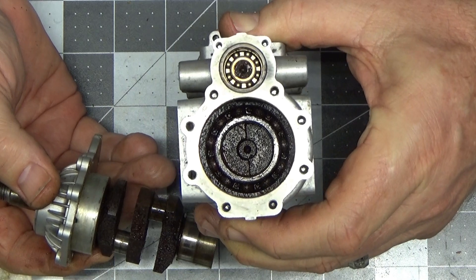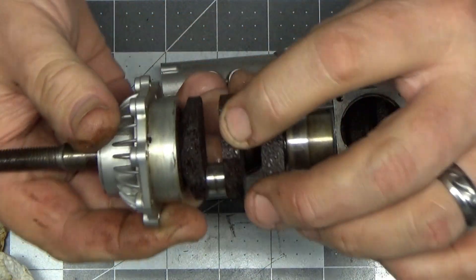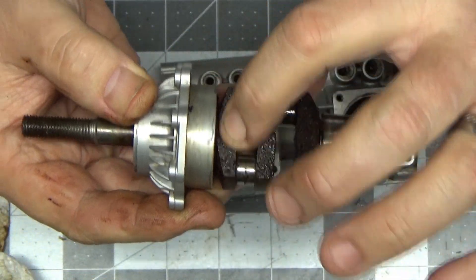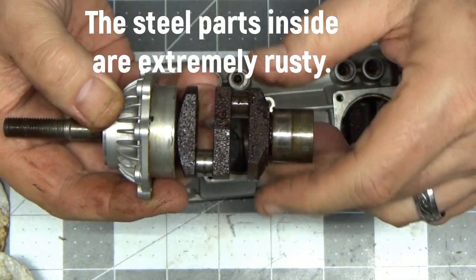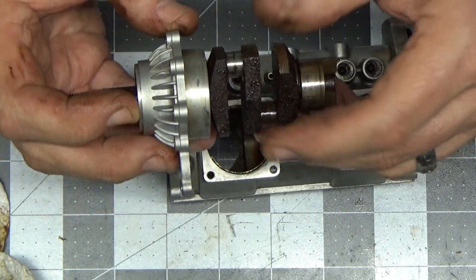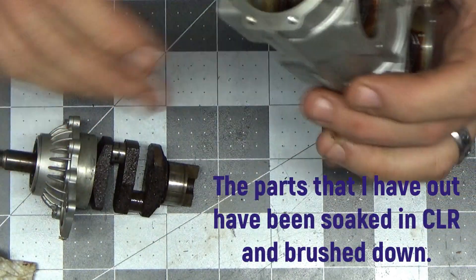Look in there and see the other half - half moon shape. Just look at that thing. I don't know, it just feels like rust. That's rough - literally and figuratively in every sense of the word, that's rough.